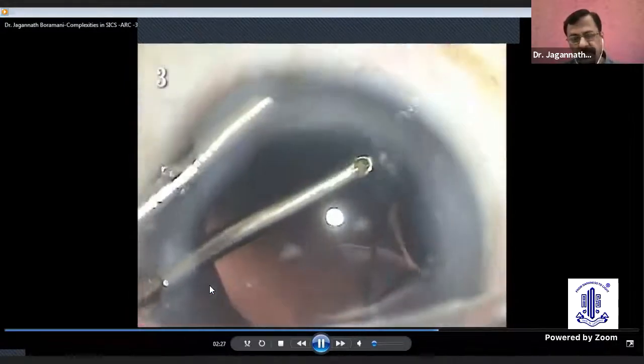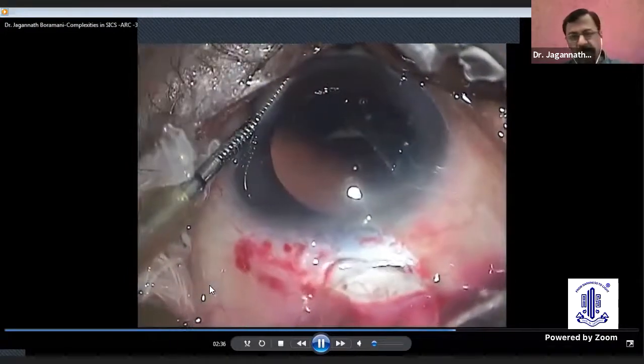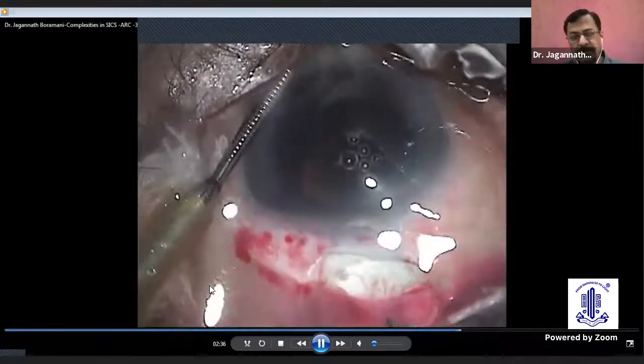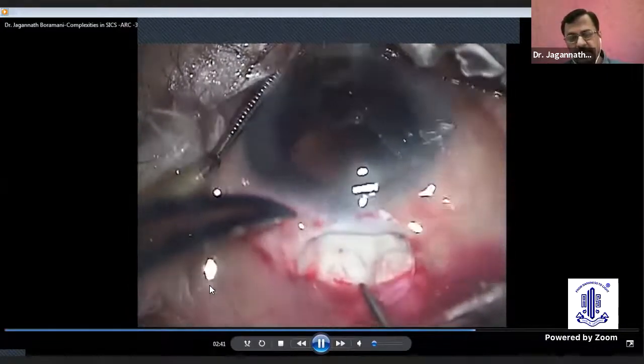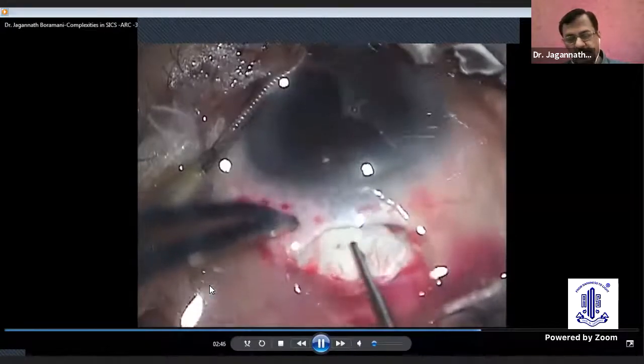Now I will highlight a few uses of the AC maintainer. In this case, the PC has torn, but still there is no vitreous prolapse, and AC maintainer can act as a savior. It saves you because it maintains the pressure in the chamber, and you can complete the maneuvering with gentle maneuvers. You can complete the procedure.